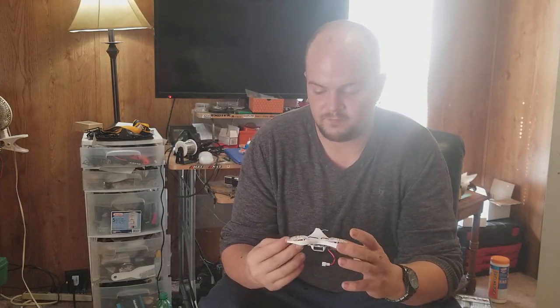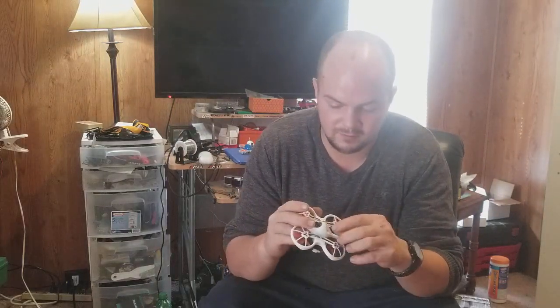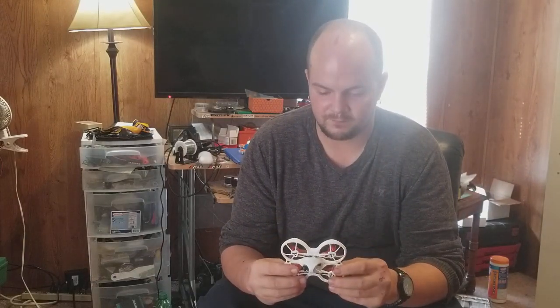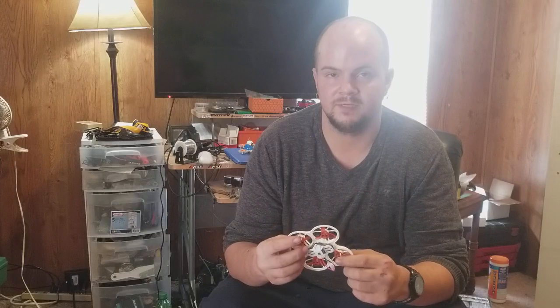First, the frame — it's completely different from anything that has come out for the whoop category. It does not use ducted props; it is not a ducted quad. Those motors and props are making a lot of thrust without the help of ducting.